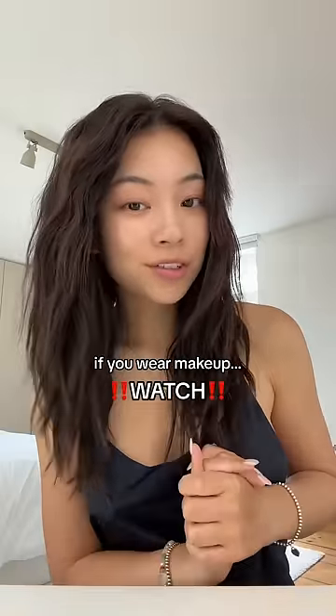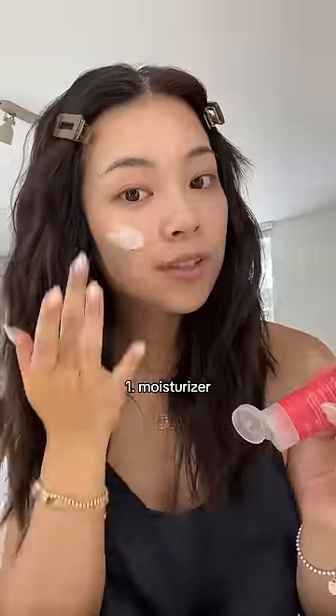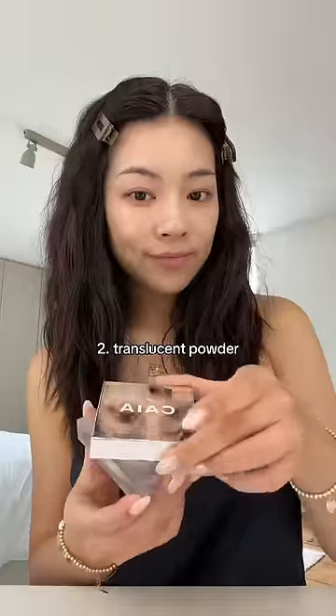If you wear makeup, watch. Change your whole routine and try this instead. Moisturize first. Then after moisturizing, take some translucent powder.